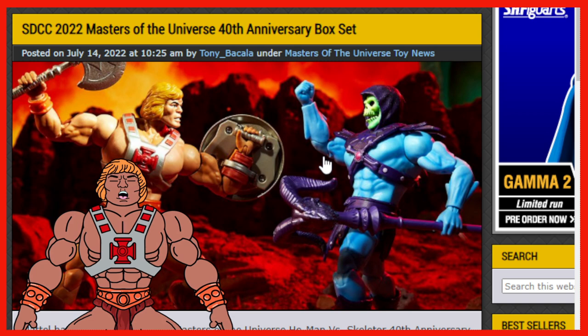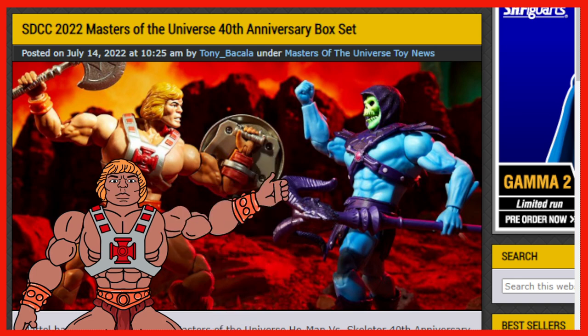What do you think? Do you think you're even going to get a chance to get this? Do you think it'll be sold out in two minutes? You know it's going to be. Good luck to everybody trying to get a hold of this, and hopefully everybody gets a chance to get one. We'll see you guys on the next one — you guys have a good one. Take care, until next time.